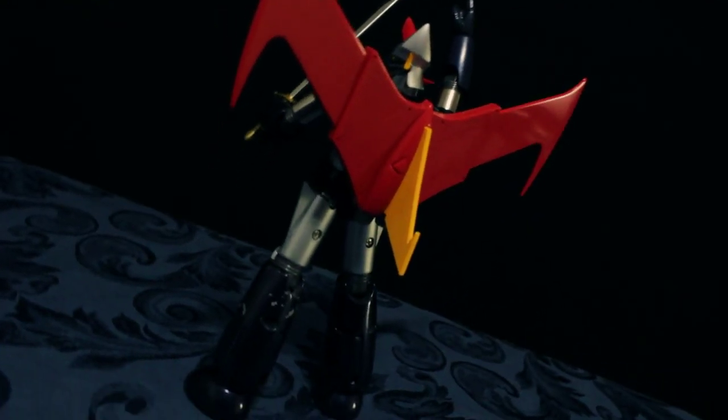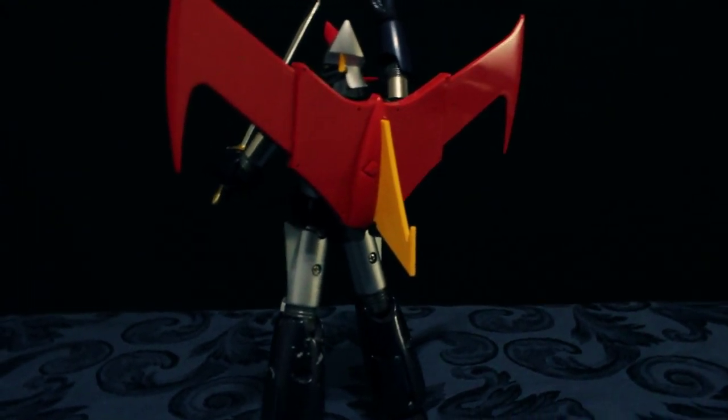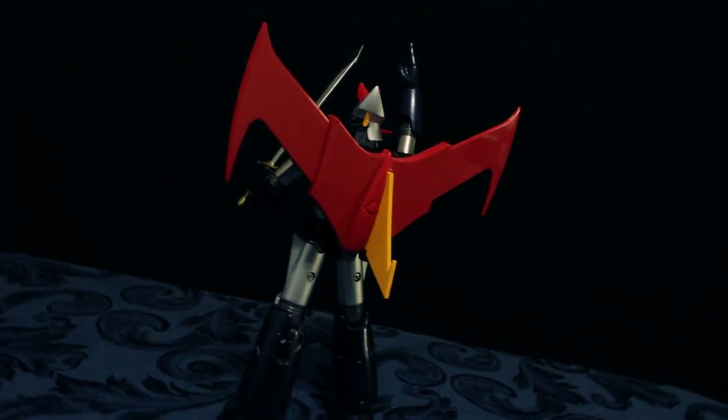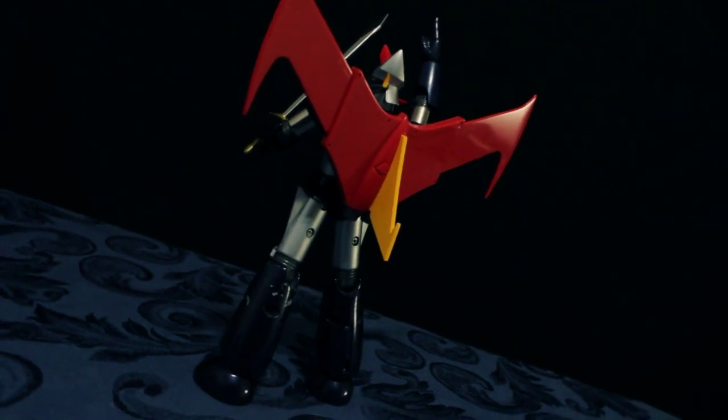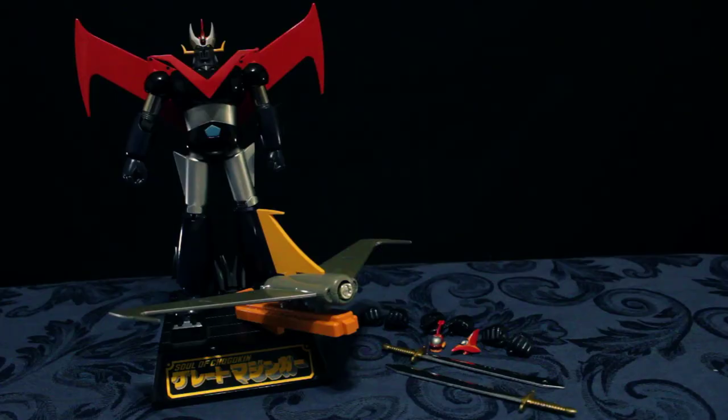Kasama rin sa series si Koji Kabuto, Boss Borot, at Dr. Hell. Naisipan ni Go Nagai gawin si Great Mazinger para tulungan si Mazinger C sa mga battle niya kay Dr. Hell at sa mga army nito. Maraming accessories na kasama. Right out from the box, meron siyang walong pair of hands, dalawang scrander, anim na pares ng arms, at dalawang sword. At meron din siyang display stand na kasama.